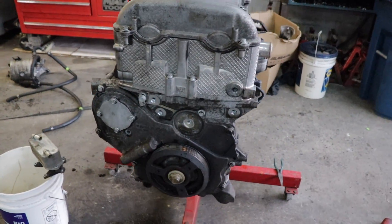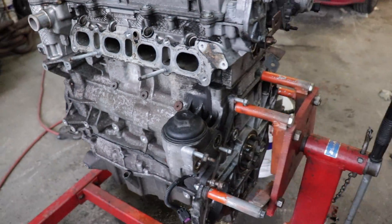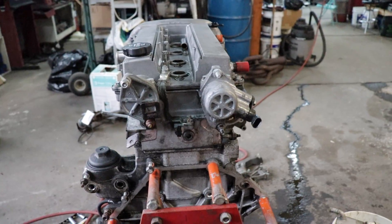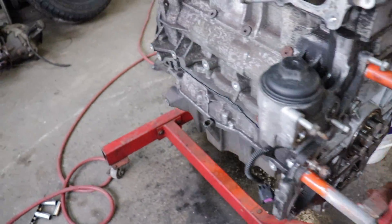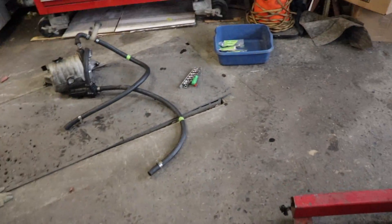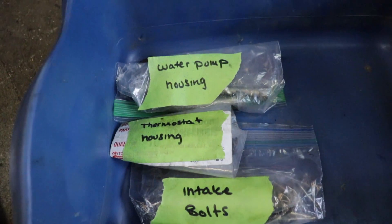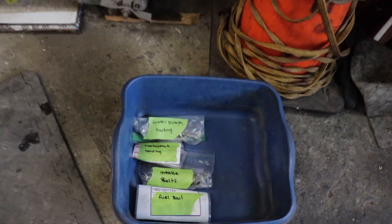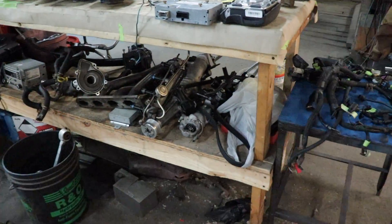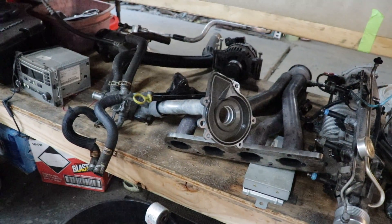I got all the dress-up off this thing, all the extras. She's looking pretty slim, but she's still pretty fat because she ain't no Honda motor. The way I organize everything — I put all the bolts in bags and labeled them so I know exactly what they're for and where they go. On this bench over here I just have everything laying down. It's nothing in order but it's pretty obvious what it is.